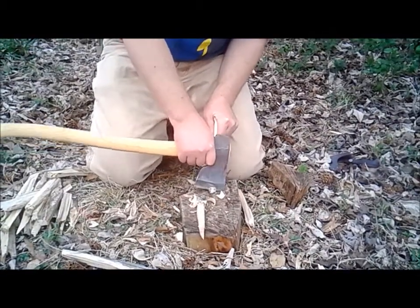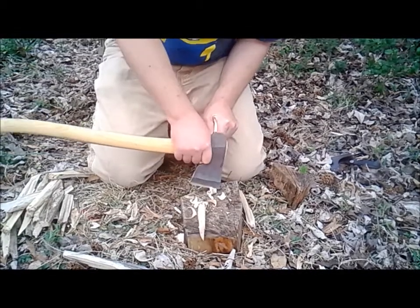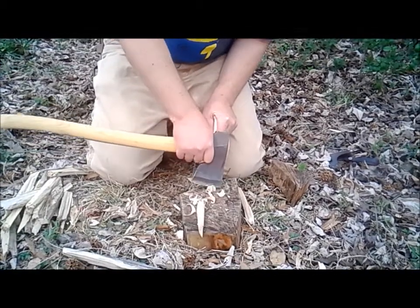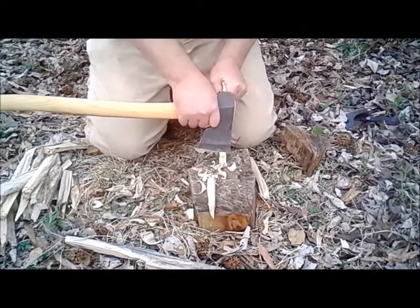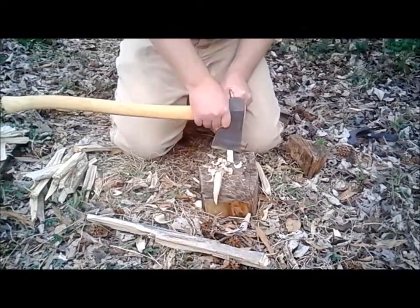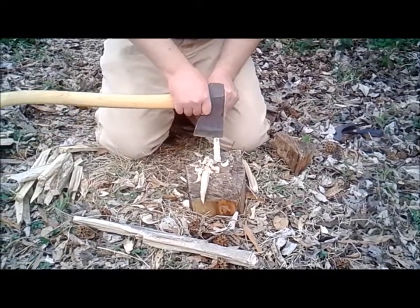I'm making some finer shavings. I'm surprised at how fine a shaving you can actually get with this Weatherlings axe. I just thought I'd show you all that.